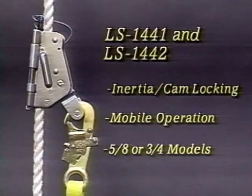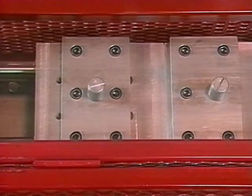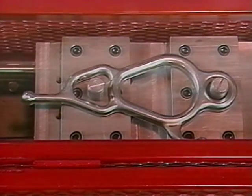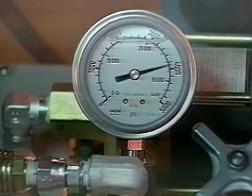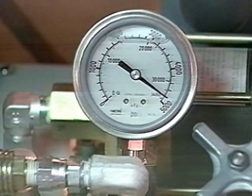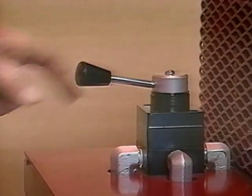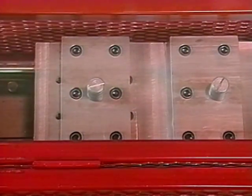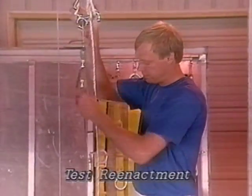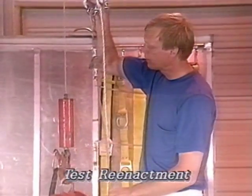The model LS1441 is a mobile grab featuring both inertia and cam locking actions. The Descender itself meets applicable strength requirements, including NFPA 1983 and all current or proposed OSHA requirements. Each device is 100% proof-loaded to 5,000 pounds according to OSHA requirements. In addition, various tests are performed to show the effectiveness of the system. In this test, the Fisk Descender will be used to arrest a falling object after having been permanently locked off onto the descent line.